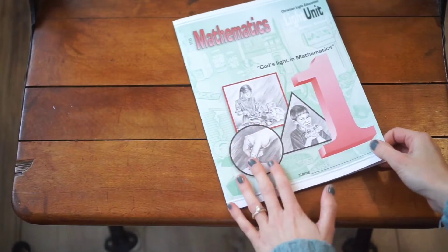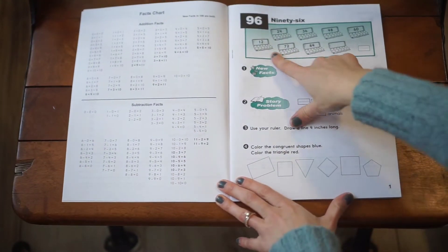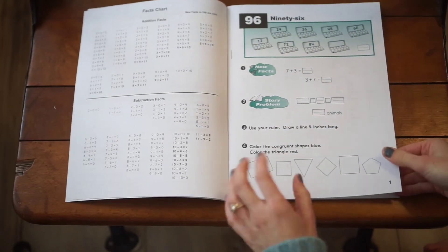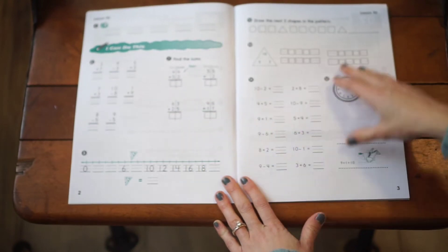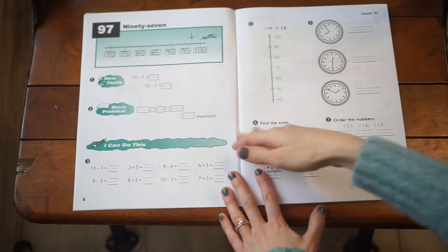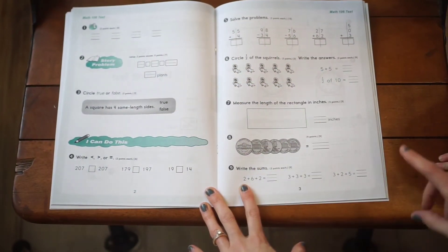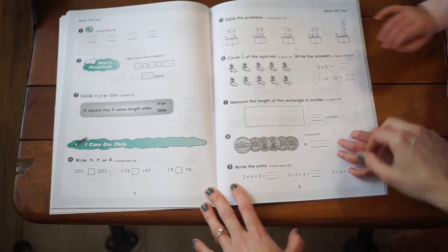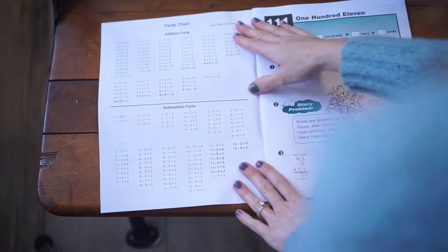For unit six, even more addition and subtraction facts are added. You're getting a solid grasp on dozens, learning about congruence, and starting to work with double digits — ones and tens places. By this point the curriculum is definitely getting more advanced and you're really learning how to tell time. The light unit test covers fractions, ones and tens place for subtraction and addition, story problems, and money.